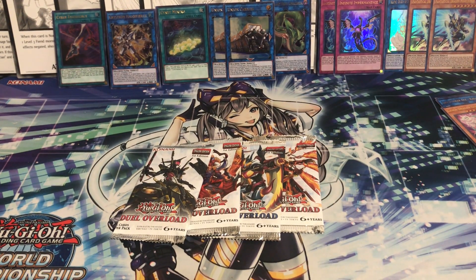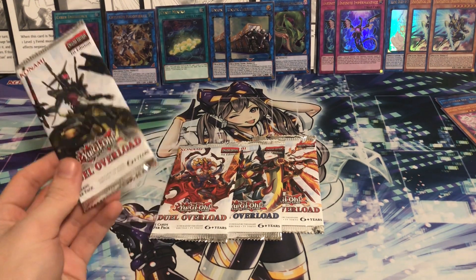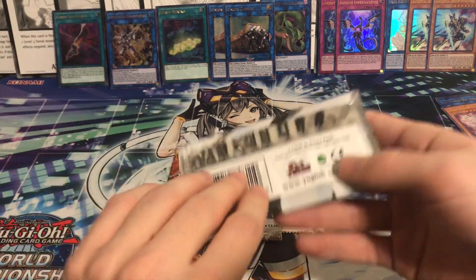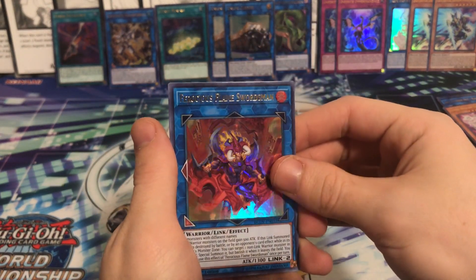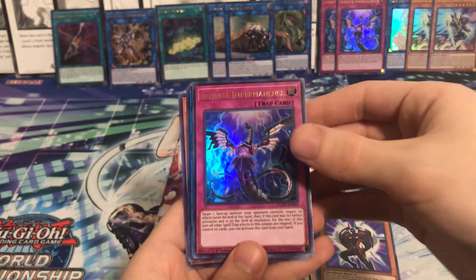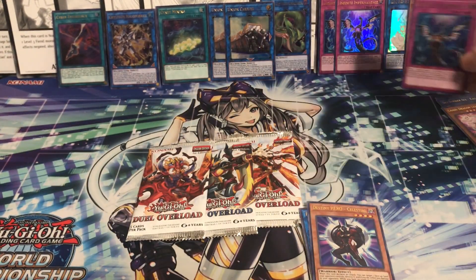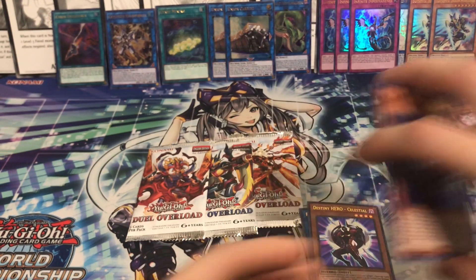I will have Dual Overload posted on my TCG Player - link is in the description along with my eBay store. Dual Overload will be on TCG Player and I'll post it in waves - post a lot tonight and then open some more when I get time. If I don't have the card you want just check back in a day or two and it should be in stock depending on how late you're seeing this video. Flame Swordsman, Celestial. Oh - we actually got our third Impermanence in the last final packs! Wow - I was not expecting that. That's actually perfect, I had a friend who wanted three Impermanences, and from the first case I already got them for him. Very cool - Infinite Impermanence, very good card, pretty affordable right now.